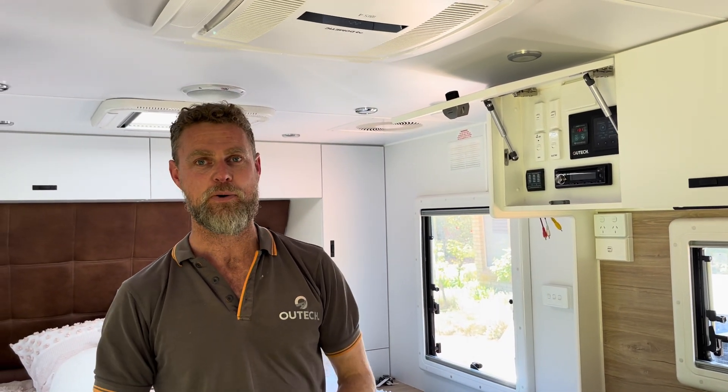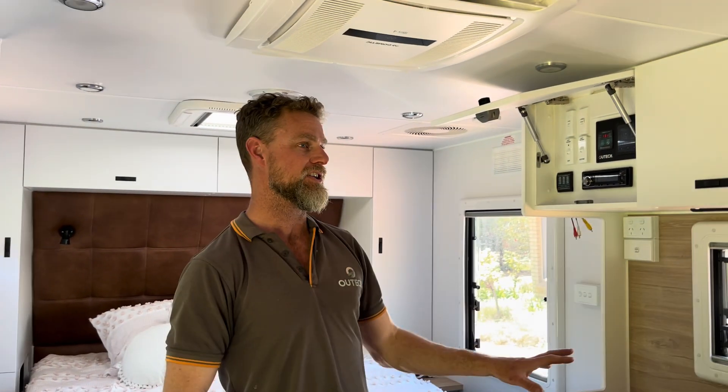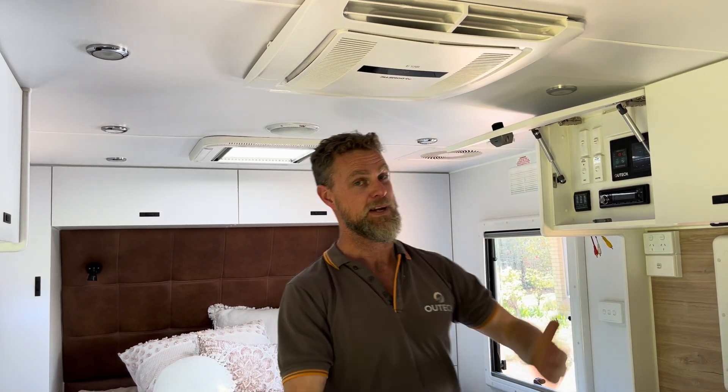We're in a brand new Network RV off-grid — I think it's a 16 or 17 footer, so quite small. It's a couples van with just a double bed, lounge area, and kitchen. Straight off the bat there's not a lot of roof space, and unfortunately this van came from the factory with the pressurization system placed somewhere that makes roof space really challenging.